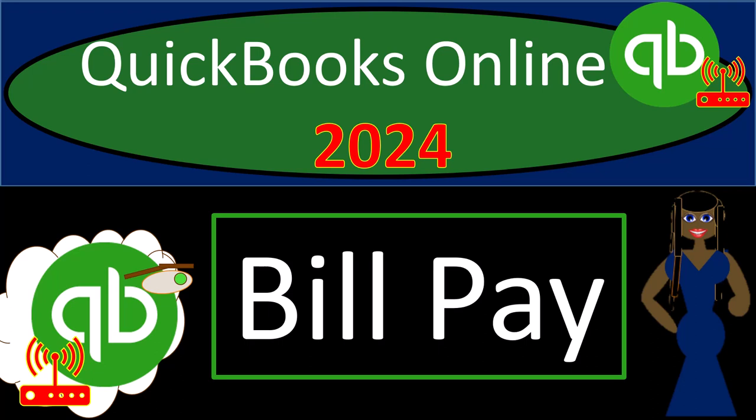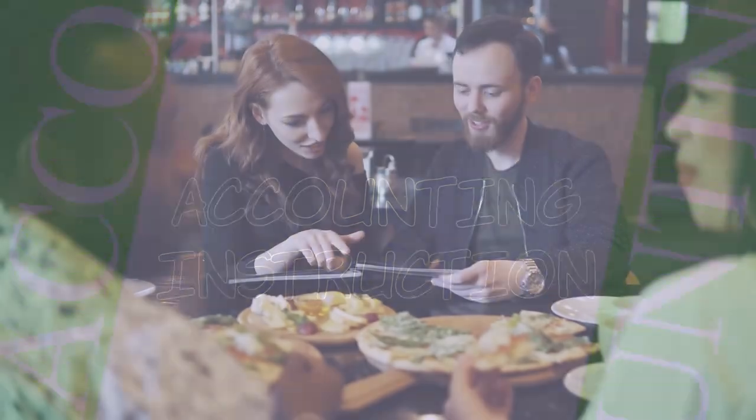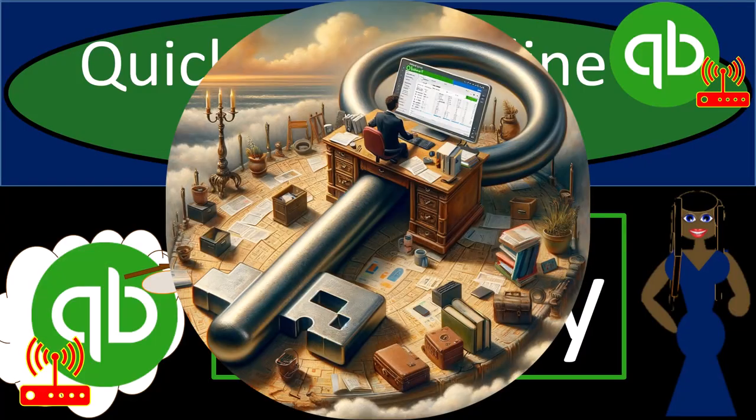QuickBooks Online 2024, bill pay form. Get ready with some coffee because we're going to get the books on key with QuickBooks Online 2024.